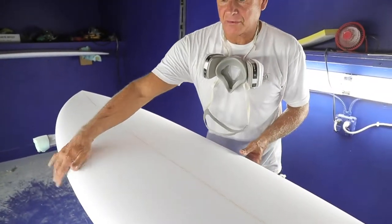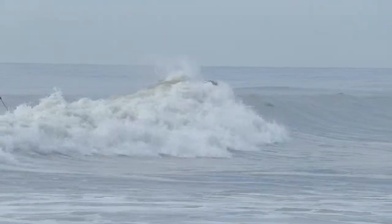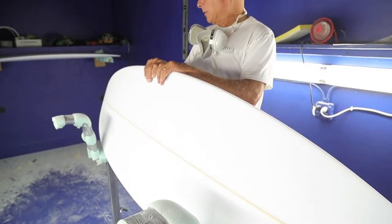The rails on this board are a 60-40 blend. They give you nice turning ability with a lot of grip on the tail, because the tail is a hard rail in the back. A 60 rail in the middle.